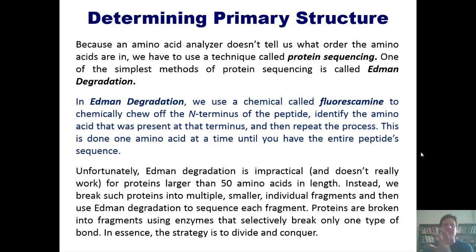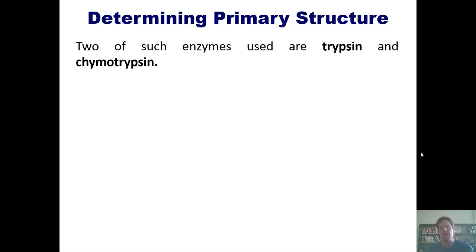We then use Edman degradation to sequence each of those individual fragments, and puzzle-piece them back together to determine the overall sequence of the original protein. When we fragment proteins, we use enzymes that selectively break only one type of bond. This strategy is essentially divide and conquer. Two commonly used enzymes are trypsin and chymotrypsin.